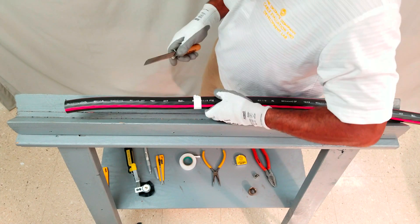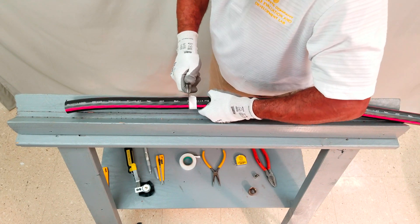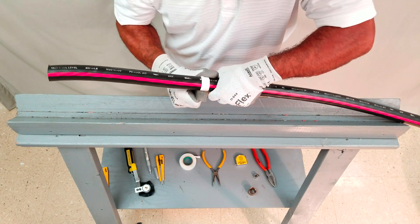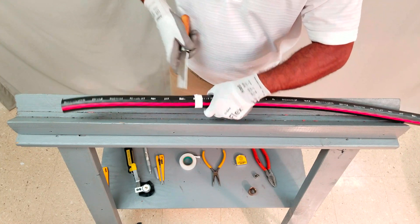Using a splicing knife, ring cut the jacket using the electrical tape as a guide. With polyethylene jackets, it may be necessary to make multiple passes at the ring cut to cut sufficiently deep enough for removal. Be careful not to nick the underlying concentric neutral.